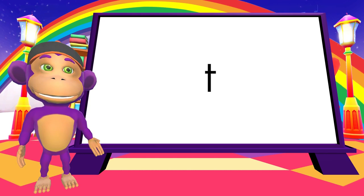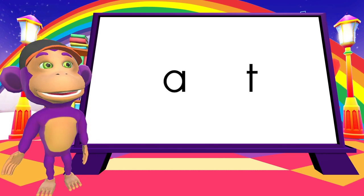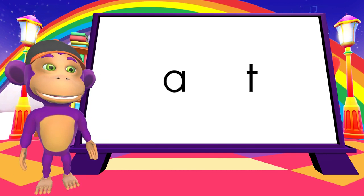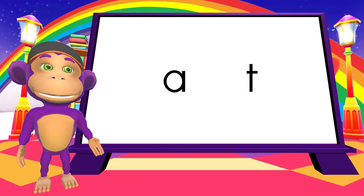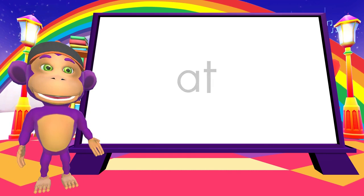And this is the sound T. A. T. We can blend these together to make a word. Listen. A. T. A. T. At. Brilliant!